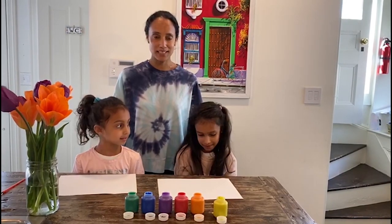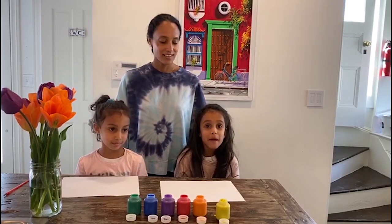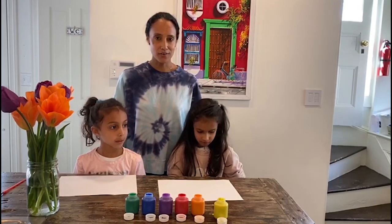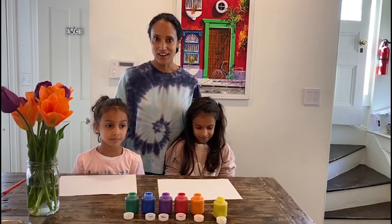Hi, I'm Rajani with The Shop at NBC Studios. Hi, I'm Mara. Hi, I'm Tiana. We're going to show you how to make the NBC Peacock as part of Rockefeller Center Spring Sunday. Let's get started. We're very excited to share our craft with you.